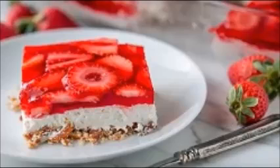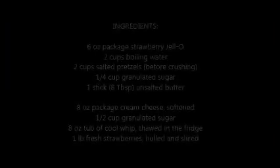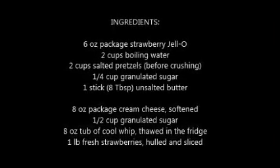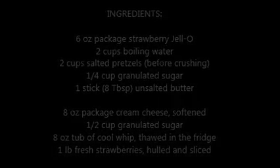Pretzels are like the base — instead of a graham cracker crust, this is a pretzel crust. Here's my trusty recipe card. I have printed some of these for my own recipe box. Here's a quick view of the recipe, and don't worry about copying it down — I will link her website and she has the recipe there.